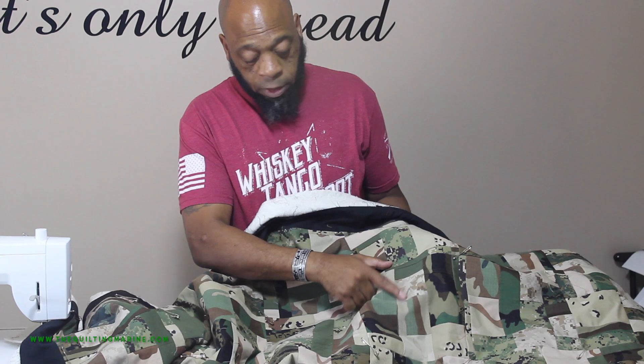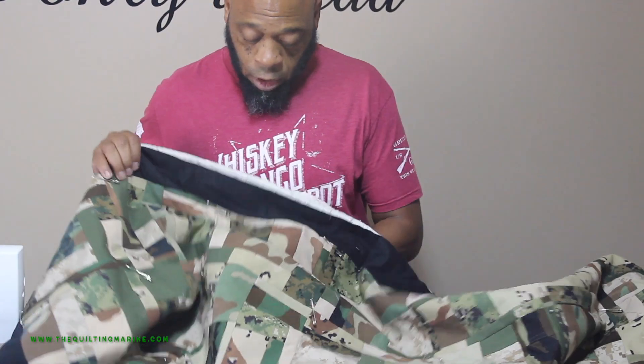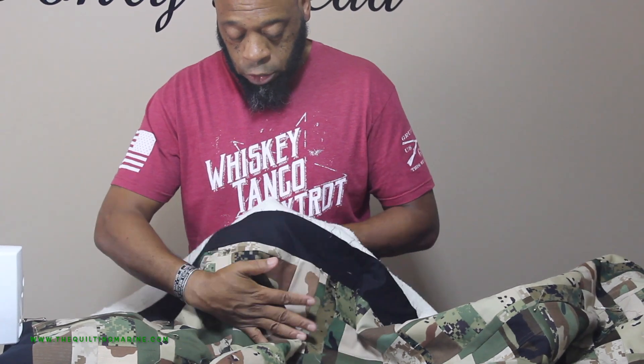I also have MARPAT Digi desert — you can see it right here — and the regular MARPAT green jungle as well.